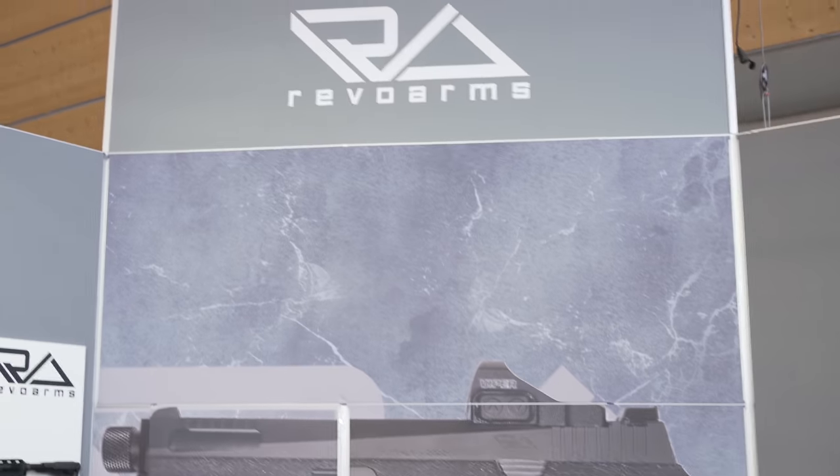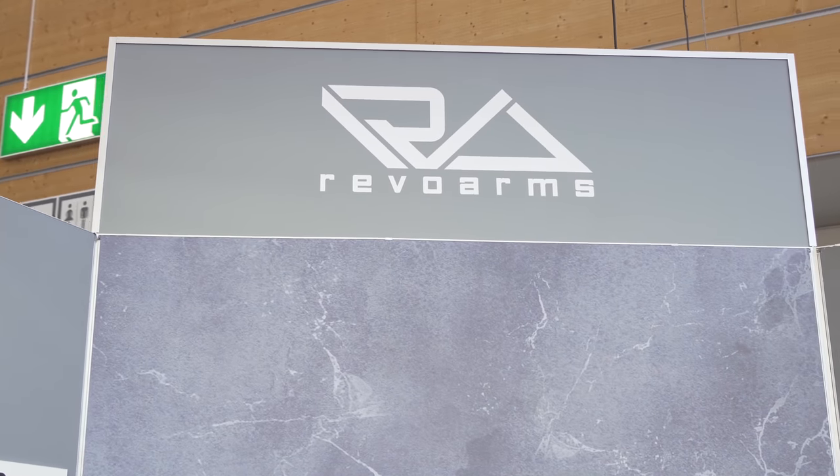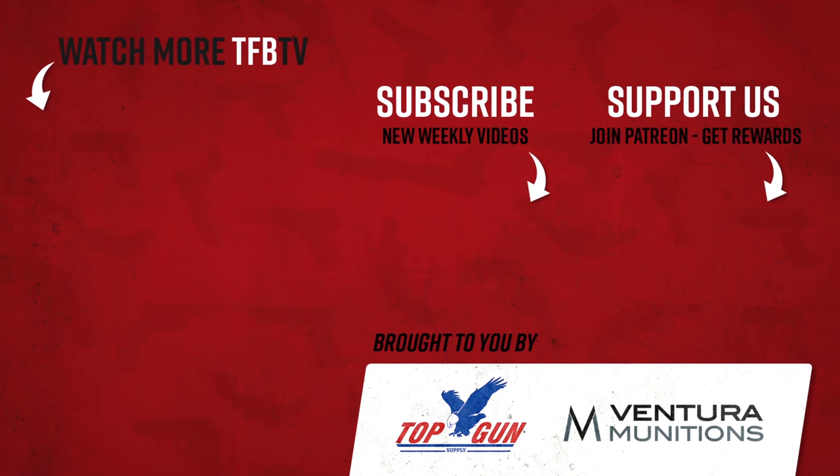Thank you very much for showing me this new line of pistols. Thank you. Guys, thank you for watching. Thanks again to Revo Arms. Stay tuned — we'll be bringing you more from IWA. We'll see you next time.